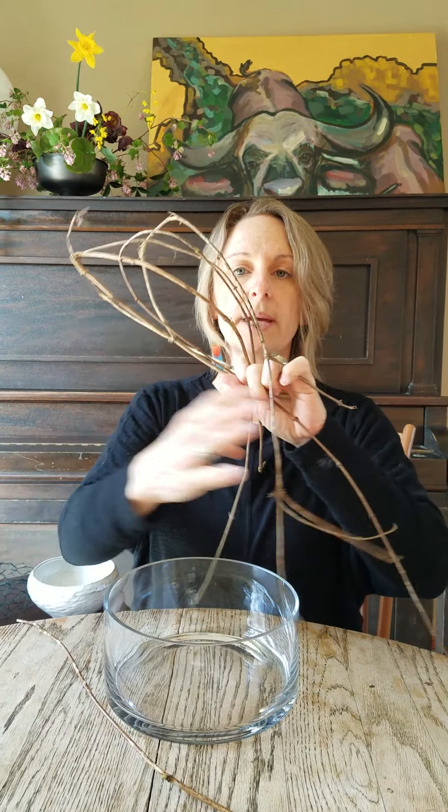I hope today will help you to wean yourself from the floral foam habit. If you like this, be sure to like and follow Sustainable Floral Design for more floral design tips and tricks. Thank you very much!